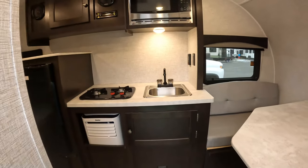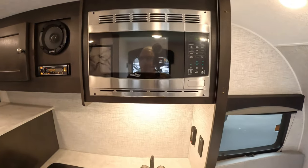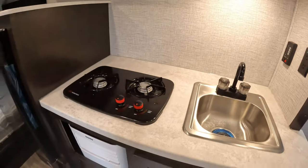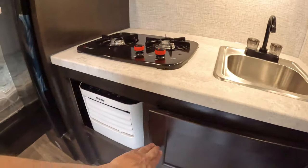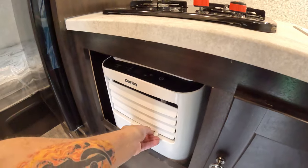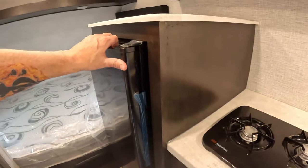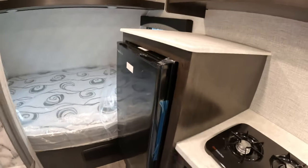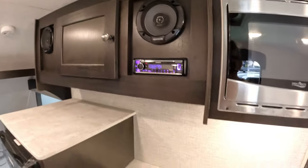Straight ahead is your kitchen. Microwave, radio, sink, dual burner stove, you got some storage there — very nice. I don't know what this is, I'll have to look this up. You do have a refrigerator right here — it's sealed and I don't want to press it. The radio, you got a little bit more storage here, and you do have two speakers here.